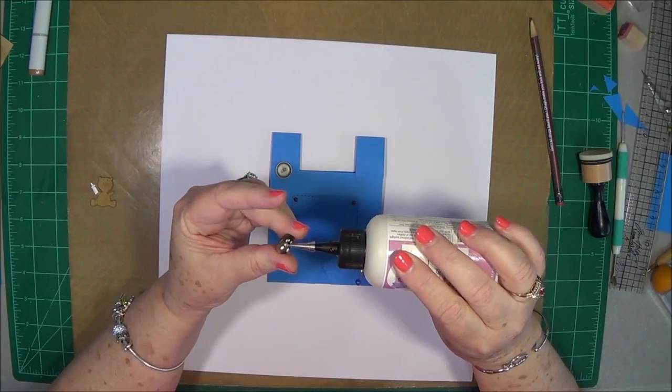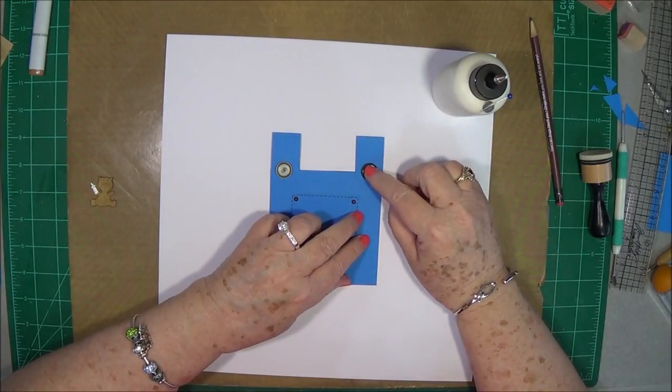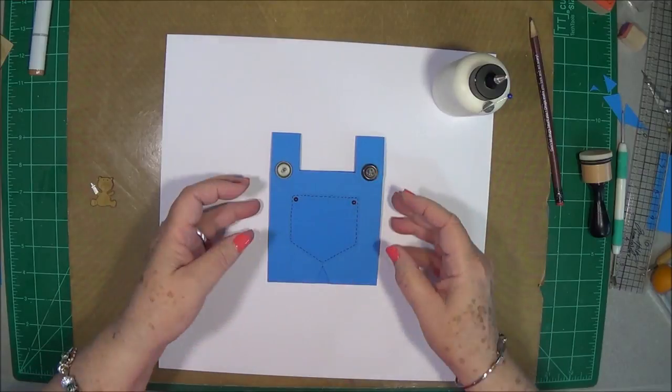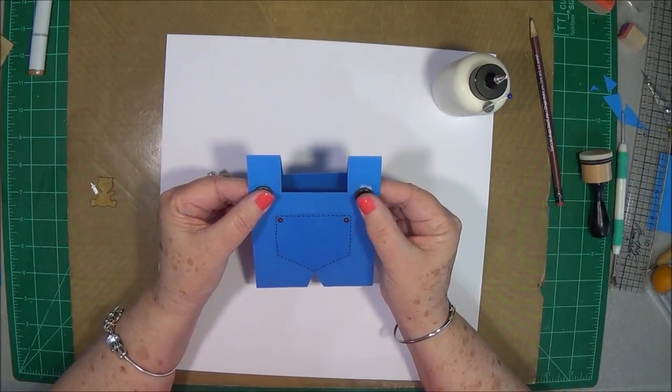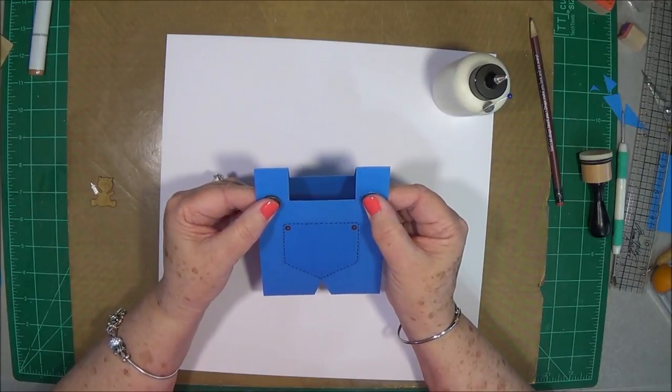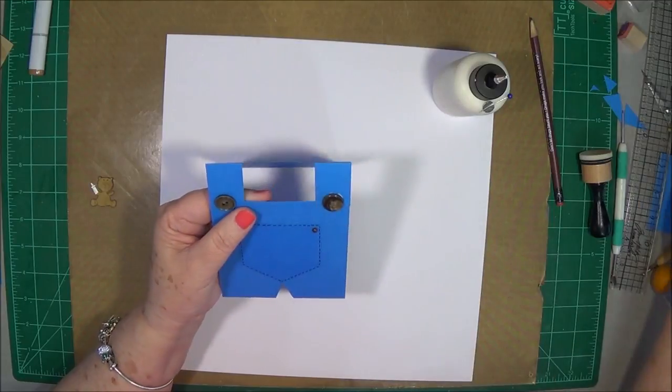You know, little boys never have the same buttons because they always lose them and mom has to sew on a different one. Press those down really well.